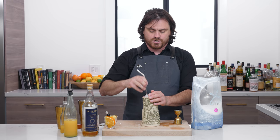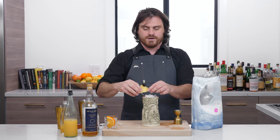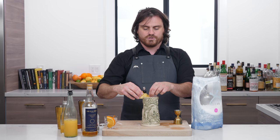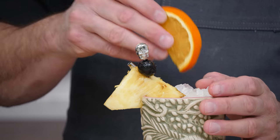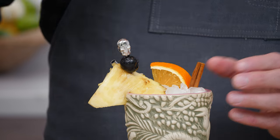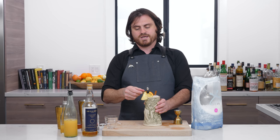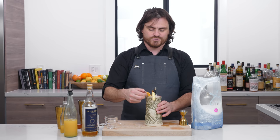This calls for a couple of different garnishes. First, we're going to put a straw in so we can taste it. Then I did this lovely pineapple triangle with a little cherry and a skull pick from the Barfly Mixology gear. And we're going to do a little orange and a cinnamon stick. And there you have it, my friends. Look at this thing — it's so big it swallows the whole straw.